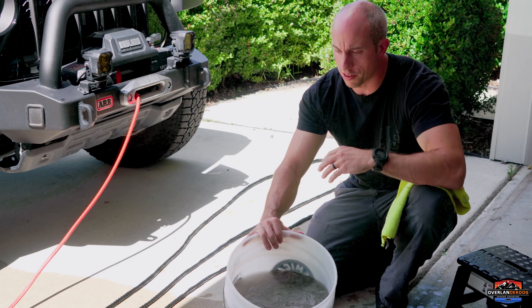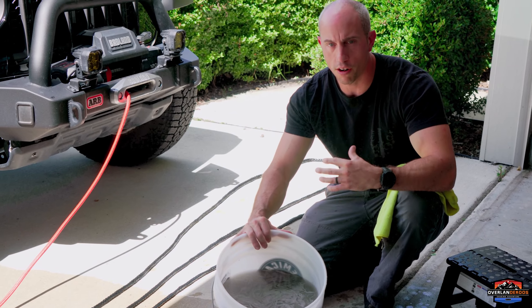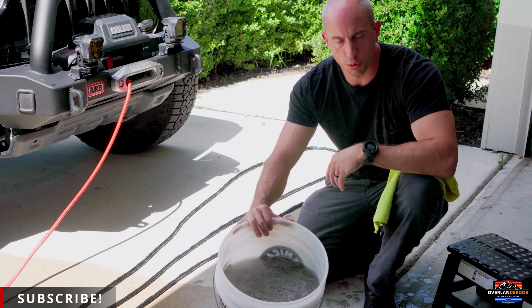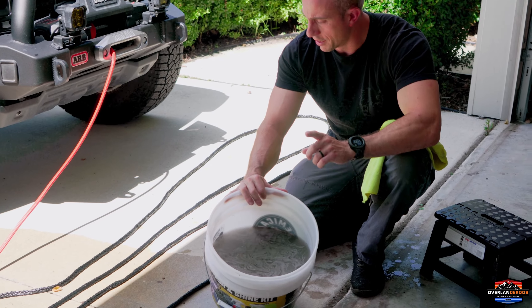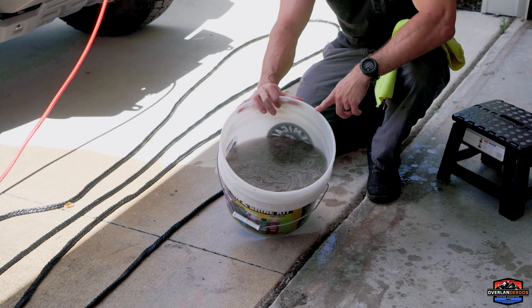We went through and systematically, inch by inch, pressed those fibers apart, got the water flowing through all the braids, and swished the water around to flush everything out. Look how dirty and disgusting this water is — this was a long time coming and should have been done a couple trips ago, but I'm glad we got it done now.